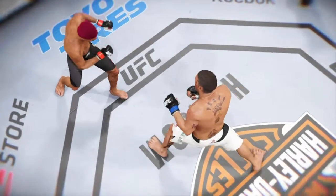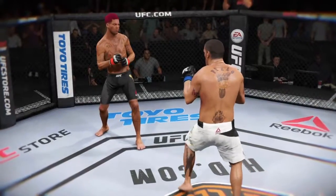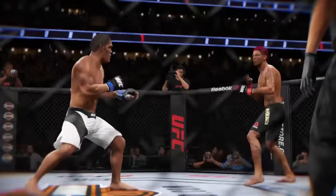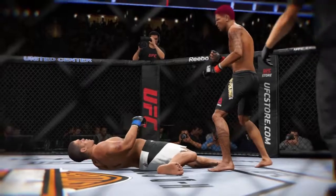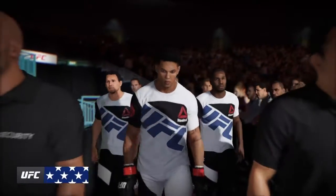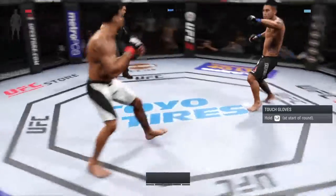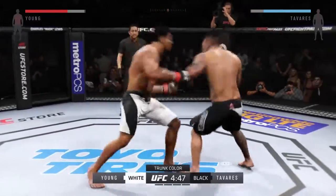Again, here's our fight replay. Here we see that again — take a look at this from a different angle. The great is ready to go to battle once again inside the octagon. Five five-minute rounds — black trunks for Tavares, white trunks for the great.